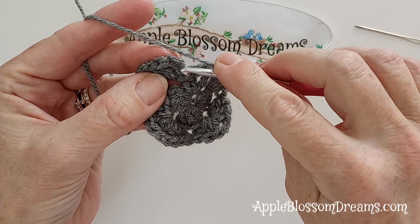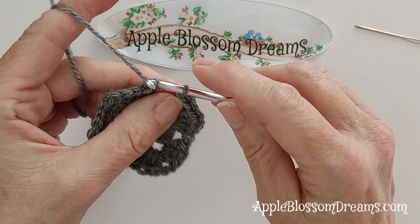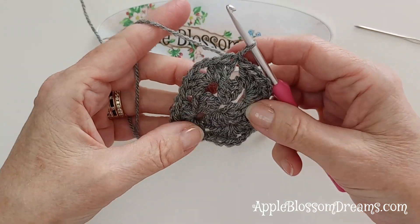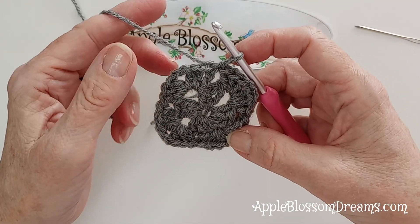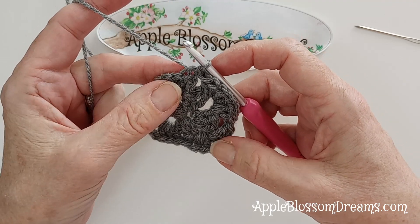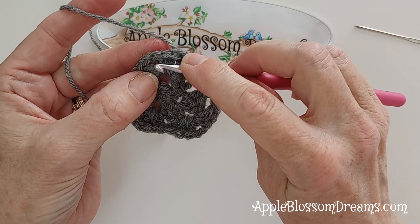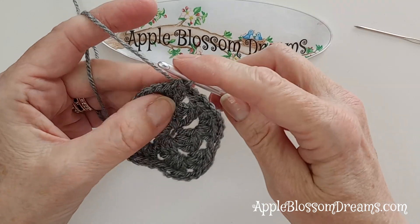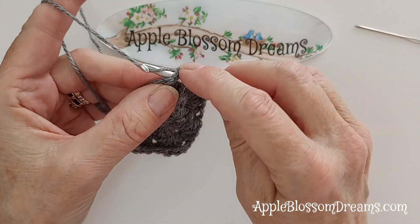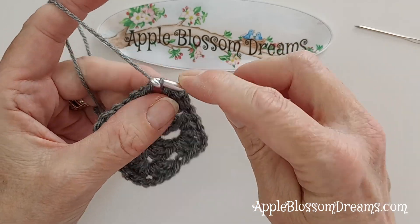You'll slip stitch to the top of those first three chains, and that completes your second granny round. Now we're just going to do the same thing again. We're going to slip stitch over to this corner - two slip stitches to the top of the next two stitches, and then a slip stitch into the corner space. And now we're at the next corner space.